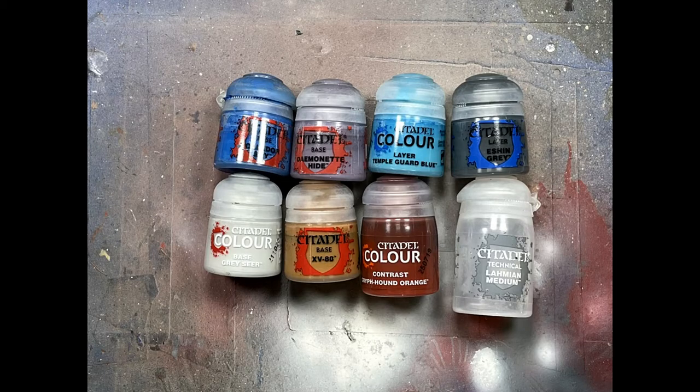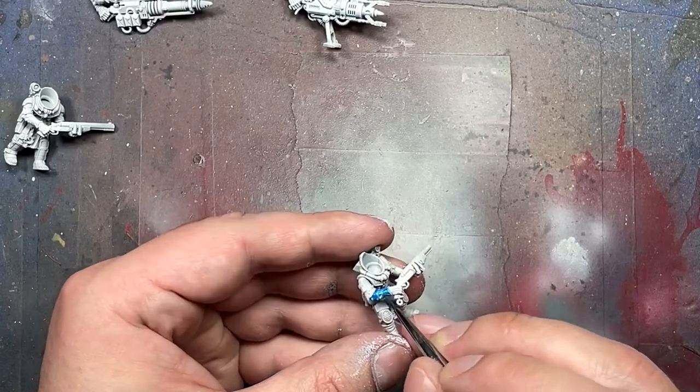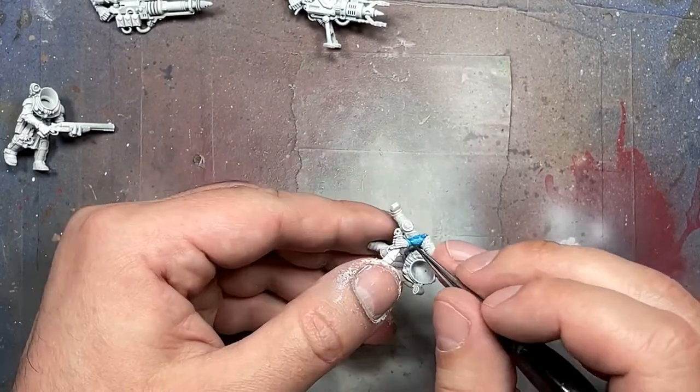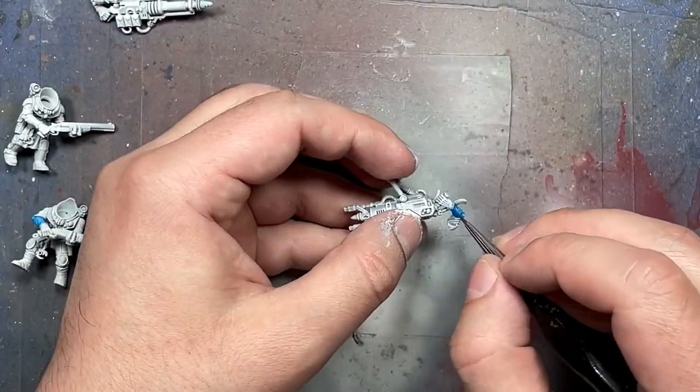Now with Kalidori Sky, Daemonette Hide, Temple Guard Blue, Eschen Grey, Greyseer, XV-88, Griffhound Contrast Paint Orange, Griffhound Orange, and Lahmian Medium, we're going to do all the base layers of paint onto the model.